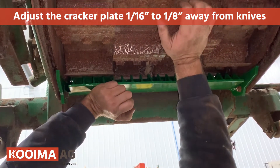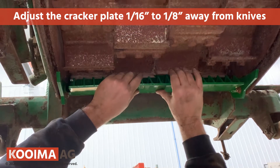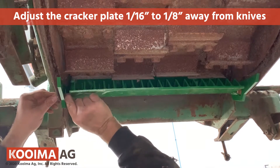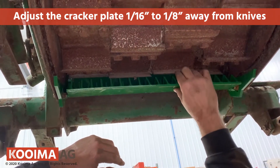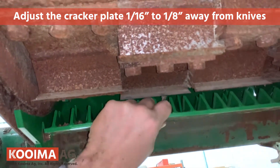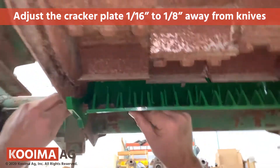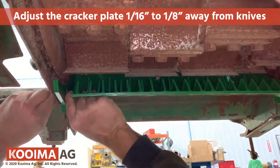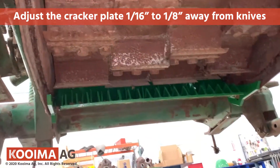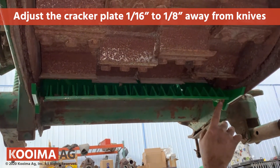Obviously you don't want to hit anything, so you want to set it about a sixteenth to an eighth of an inch away. You want to pull it away and then tighten your bolts — right about there. I've got to get a nine-sixteenths wrench down here. About an eighth of an inch — that's usually what it is. The DuraDrum knives are about half worn out, and we're about right in the middle of our slot.